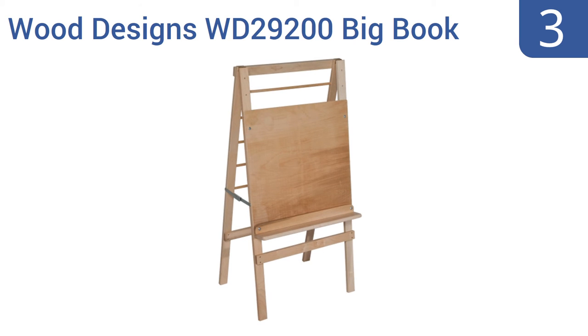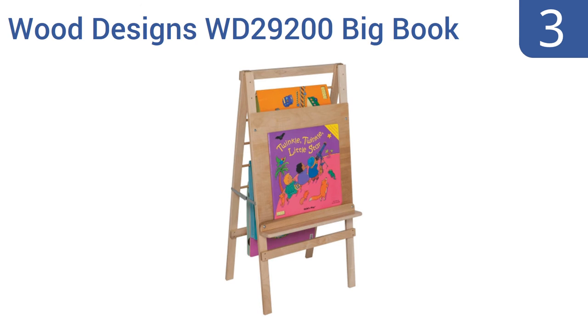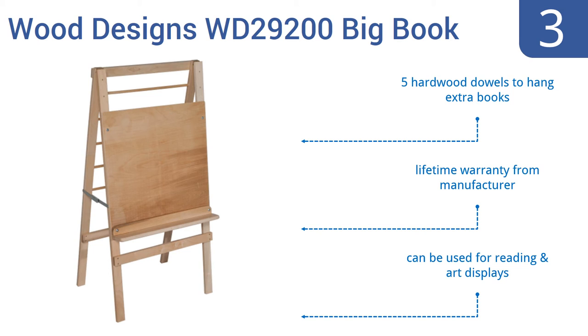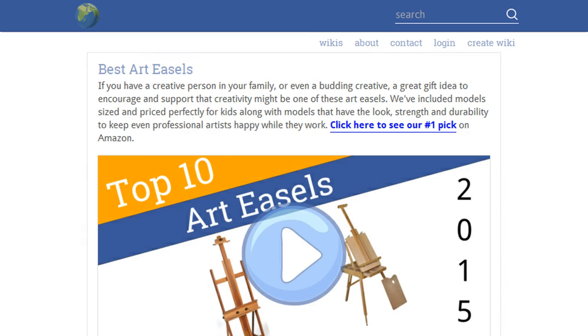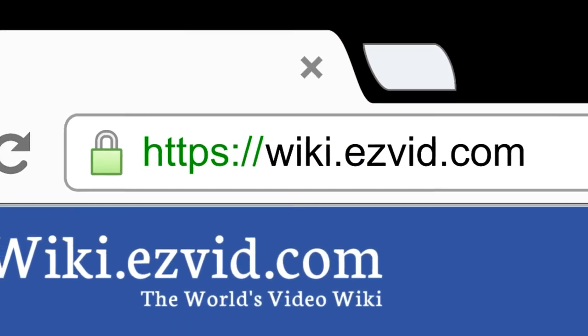Nearing the top of our list at number three, the Wood Designs WD29200 Big Bookies delivers a unique blue mortise steel pin construction, as well as five-eighths of an inch thick healthy kids plywood on both its surfaces and reverse side for extra durability. It also provides an environmentally friendly tough gloss UV finish. It features five hardwood dowels to hang extra books and a lifetime warranty from the manufacturer, and can be used for reading and art displays.